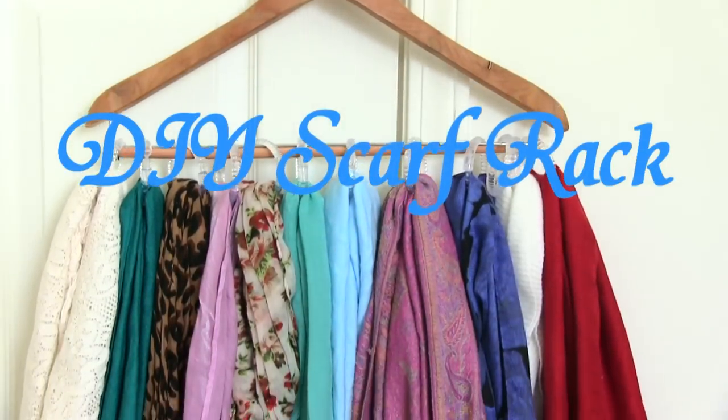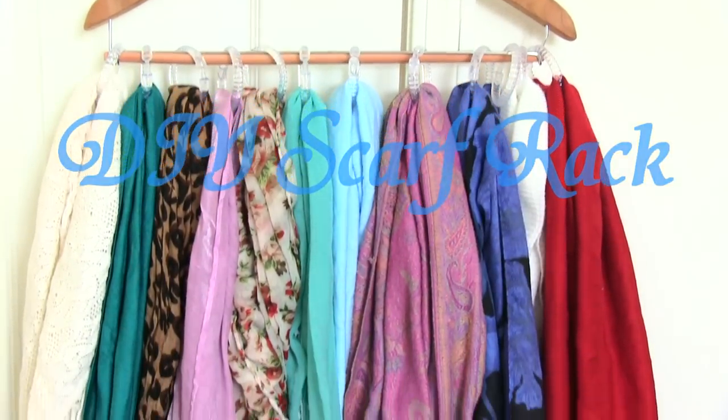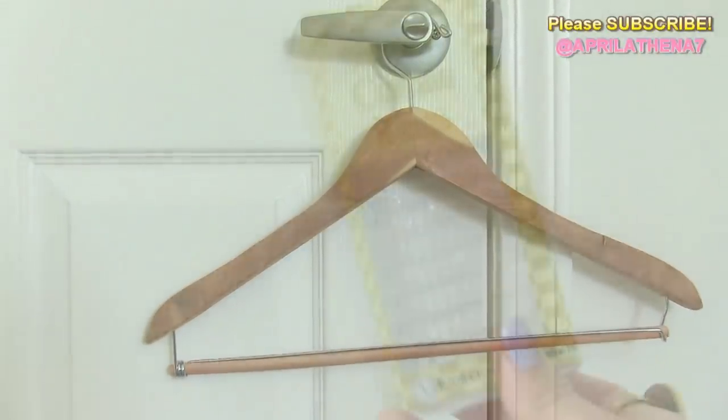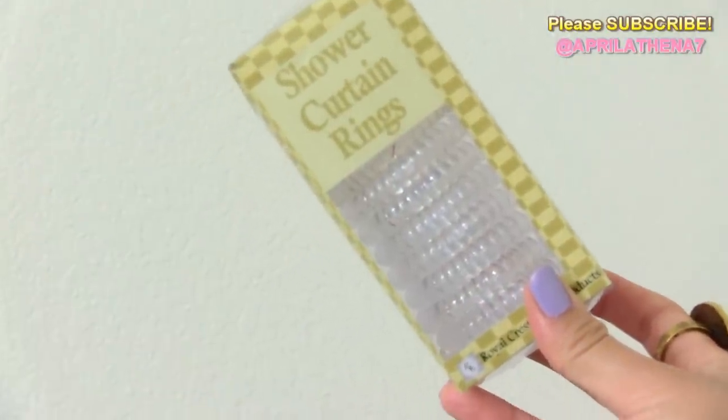Hi friends, today I have a simple do-it-yourself way to store your scarves and it's super affordable. You're gonna start out with your scarves. You'll also need a durable hanger — I would recommend a really strong wooden hanger to hold the scarves — as well as shower curtain rings.